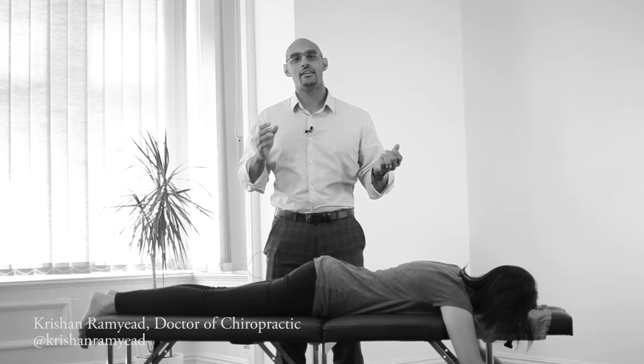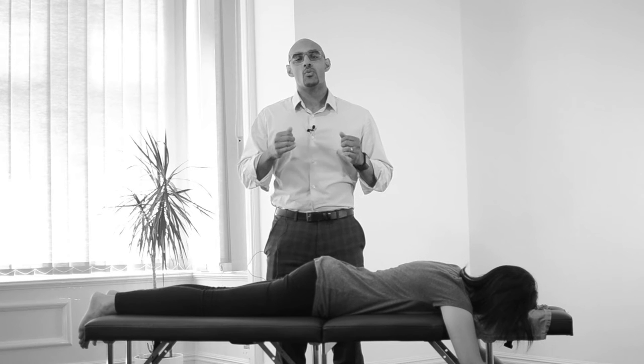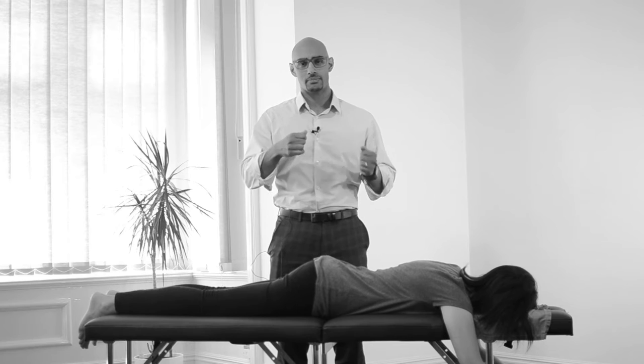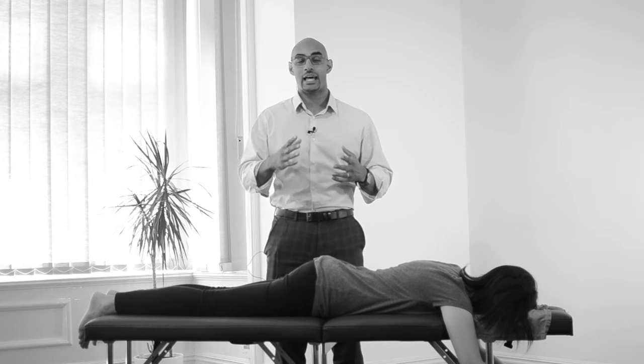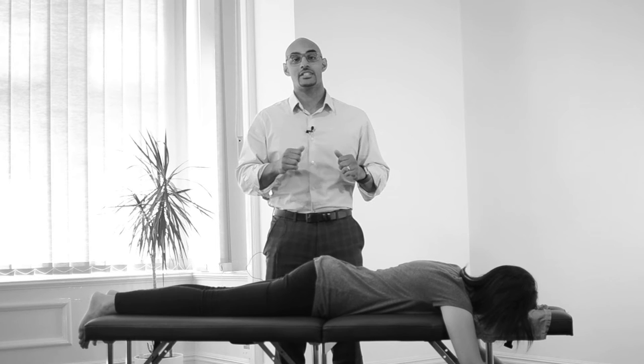We're going to talk about level one of NSA care as it happens here in Thrive. We're going to take a gentle contact on your spine, and what we want you to do when you're experiencing the care — or maybe you have already — is lie down, relax, and essentially pay attention to the breath, the movement, and the sensations.